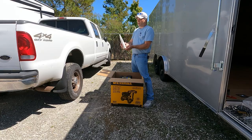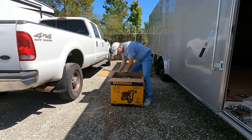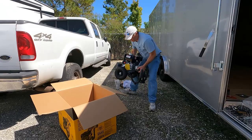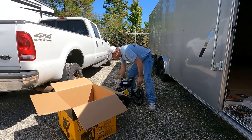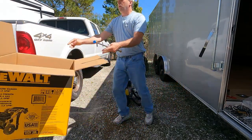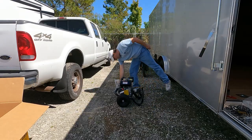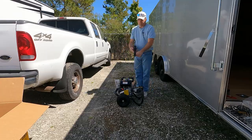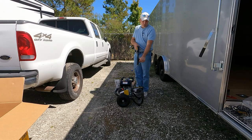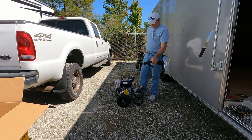It did come with oil — I'm not sure if this is the right amount or if we need to read up on it. Let's try to pull this unit out. Here's your wand extension, and that's it. Check out this cool handle though — it's got a side handle to make pressure washing a little easier for you. I like that.